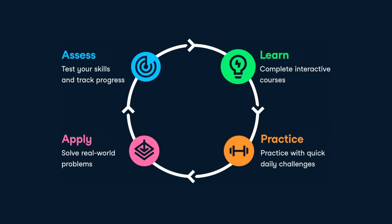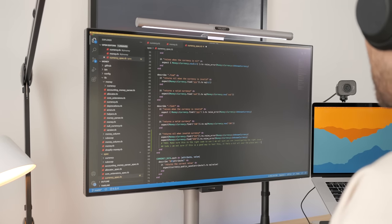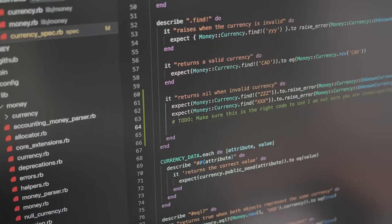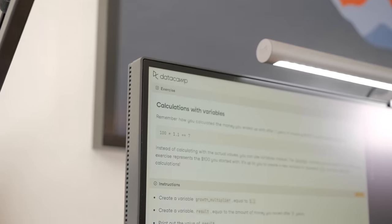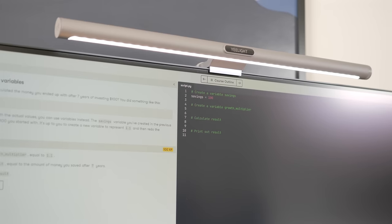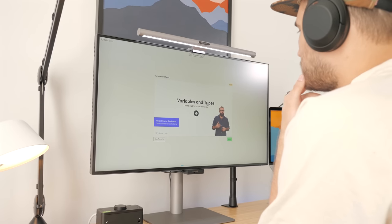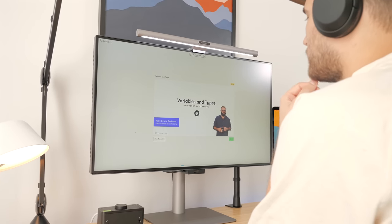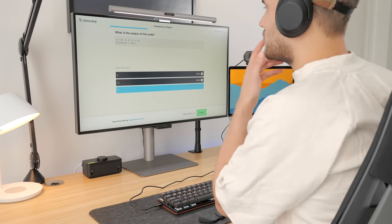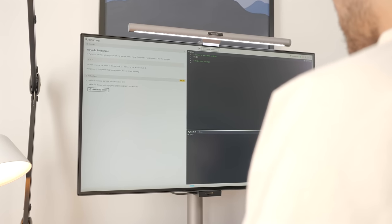Datacamp is an online learning platform that makes it easy to build data skills. If you'd like to explore working in tech, you can acquire data skills faster with Datacamp. They offer 350 courses and interactive learning experiences, including an introduction to Python course. Python is one of the most popular programming languages out there, and you'll learn about base types, list manipulations, how to define and use functions, as well as NumPy, a popular math-focused Python library. You can combine video classes with practical exercises, and the lessons are bite-sized to better fit your schedule.